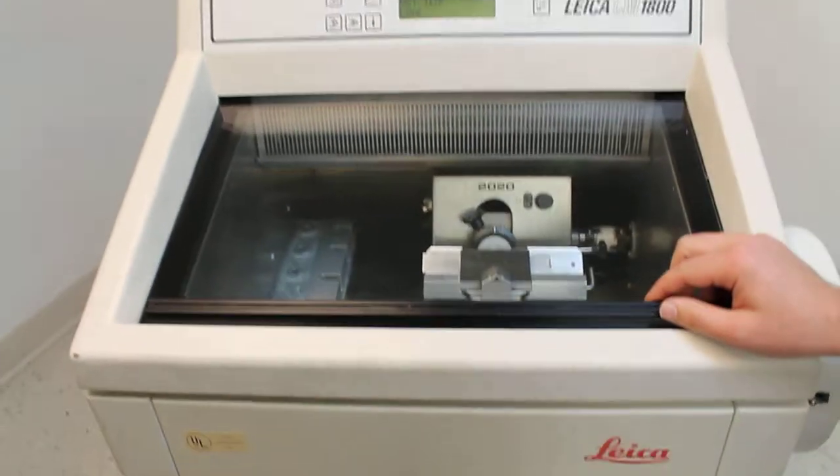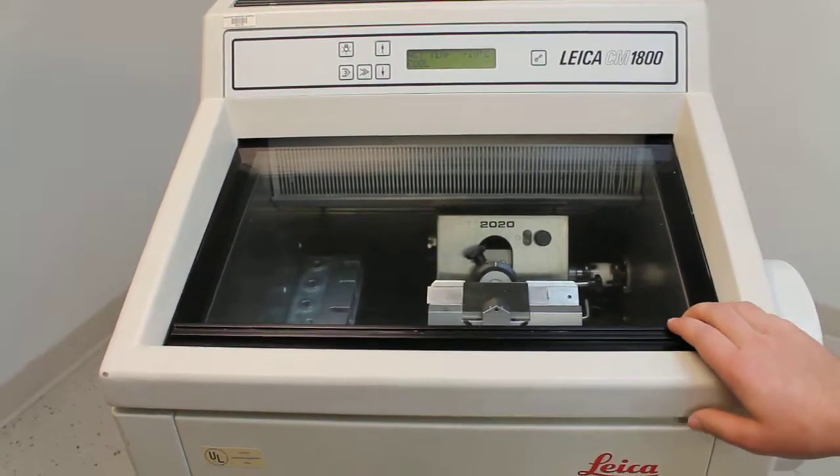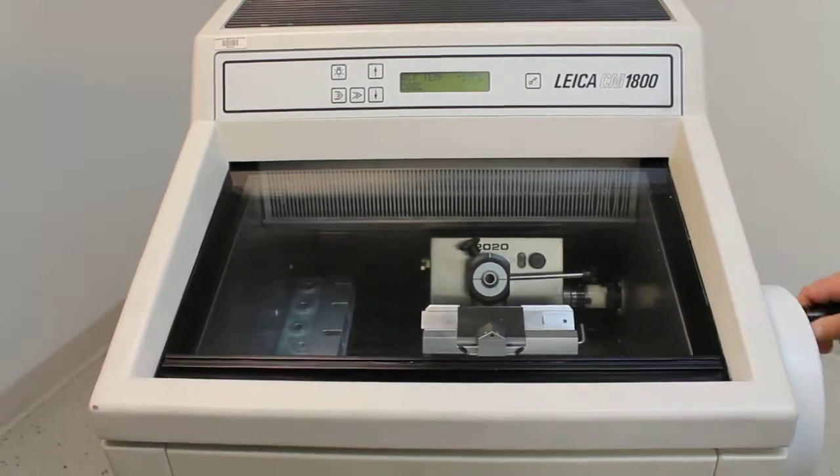So all in all, it's a very nice unit, fairly complete. One thing it is missing is chucks for the microtome head.